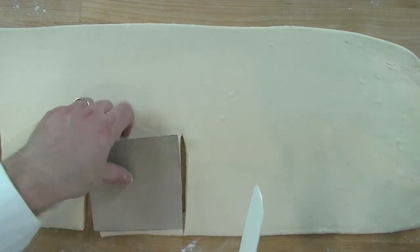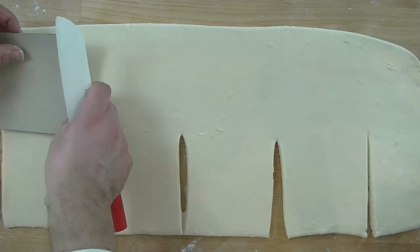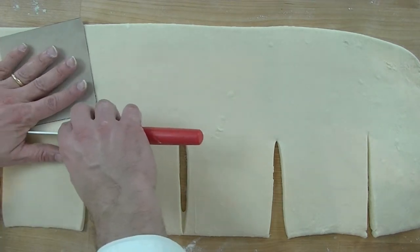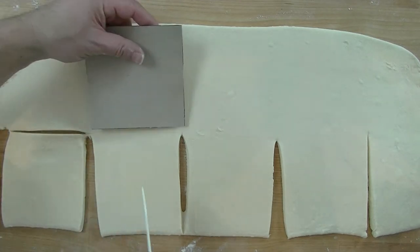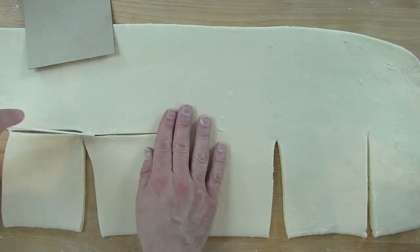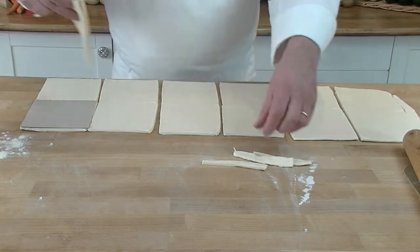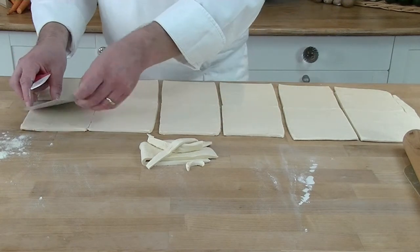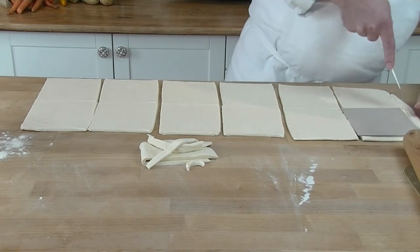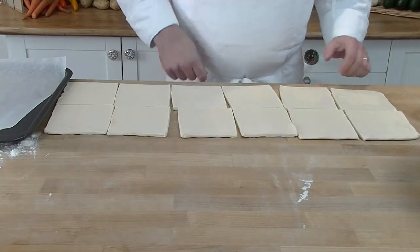We cut pieces for both the bottom and the top of each puff. That's why we always try to keep the pastry as square or as long as possible — it makes cutting the pieces out easier, as you can see. The leftover bits I put in the freezer for next time, and I just add them to the mixer along with the water and flour at the beginning.